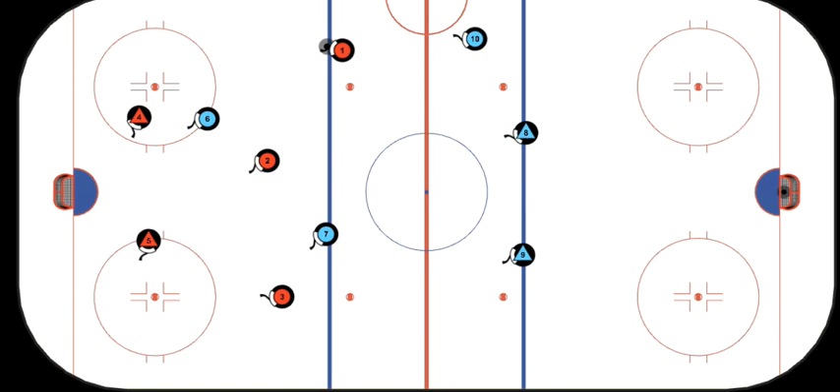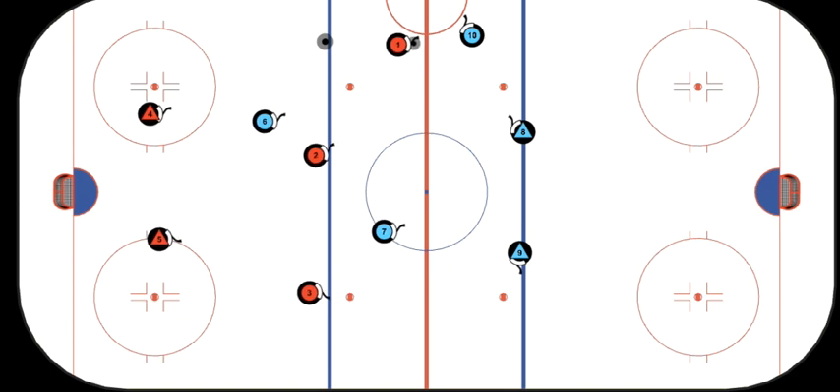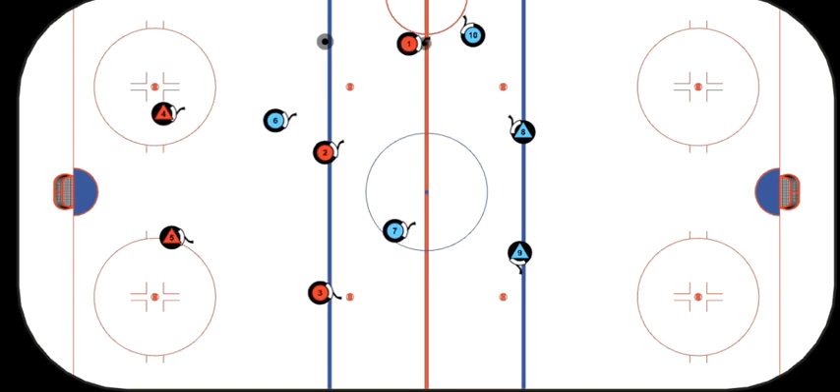F2 and F3 are his line mates. You can see right now that F1 is by himself, and as he carries the puck into the neutral zone, he has no passing options and he's encountering trouble — players on the other team trying to take the puck from him. So versus trying to stickhandle around all these guys himself, the best choice is likely to dump the puck deep into the other team's end and then chase it down using our offensive zone forecheck.